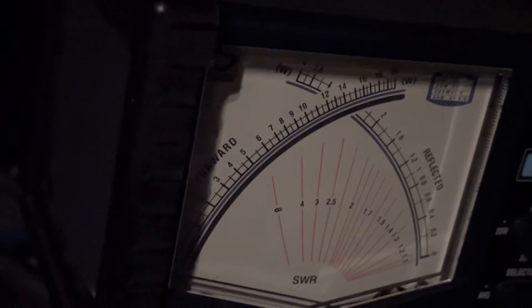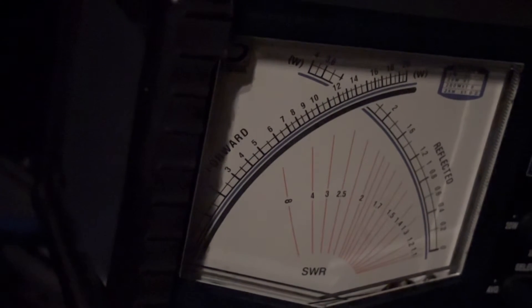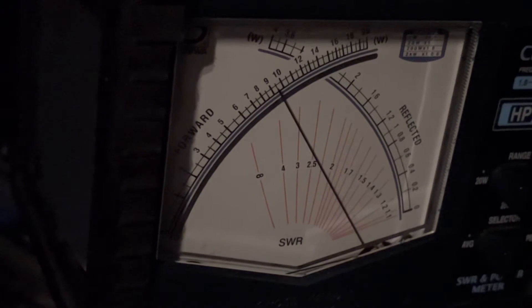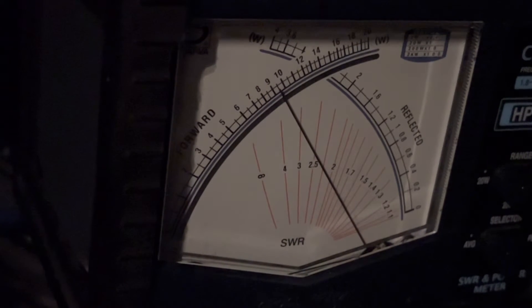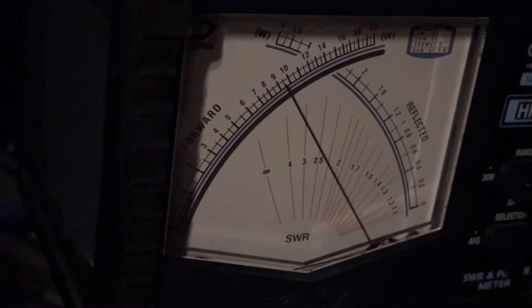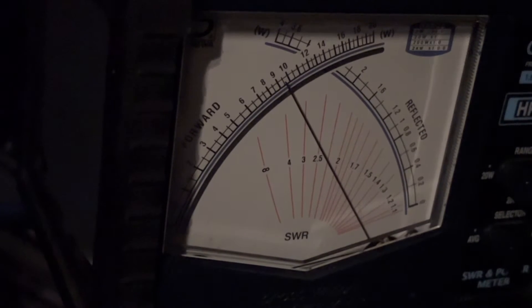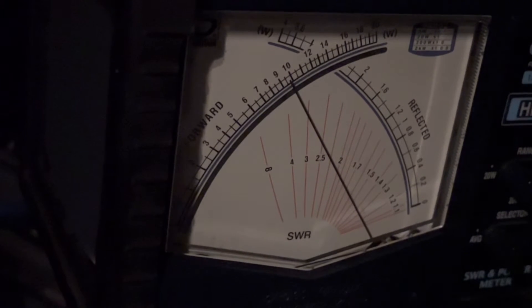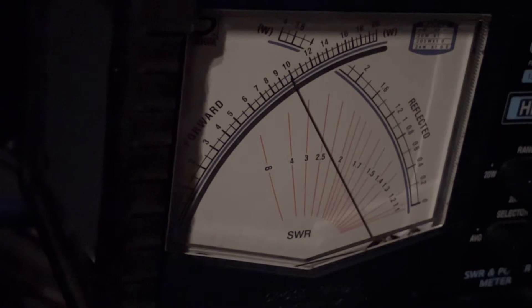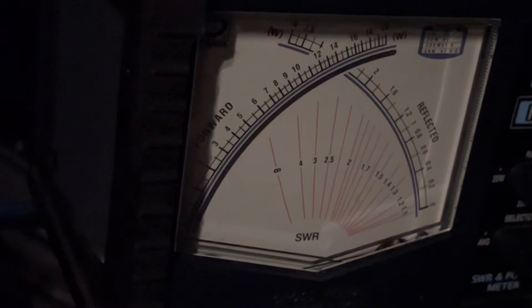Now I'm going to do a drastic change. I'm going to go up to 28400. Nine and a half watts. That's a long ways for it to travel. And there you go — that's kind of running almost the extremes.